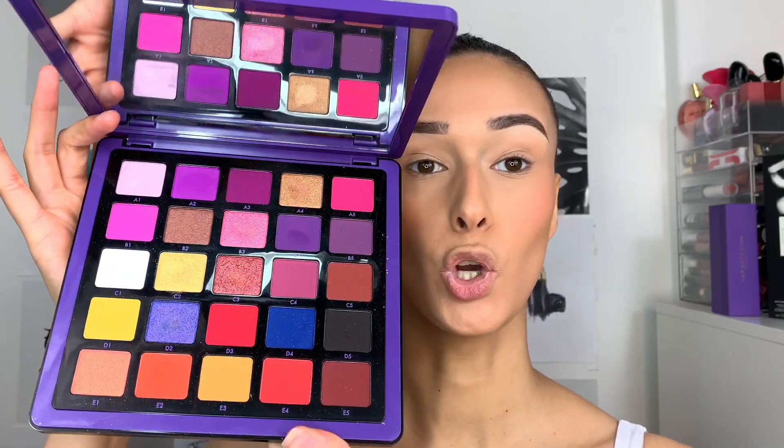There's been a lot of controversy about this palette because of the price. I got it in PR before I knew the price. ABH normal palettes are about 42 to 46 pounds and you only get 14 shadows, whereas this palette has 25 shadows for 68 pounds - so that's probably about a 16 to 20 pound difference. I want to see whether it's worth it because you want value for your money.